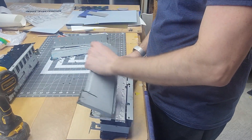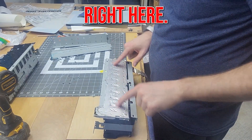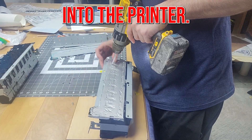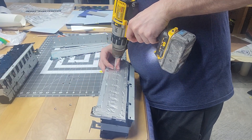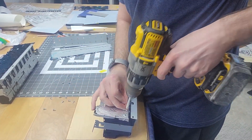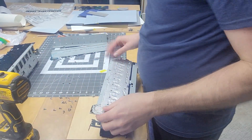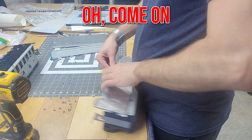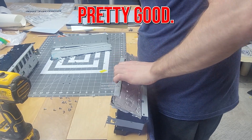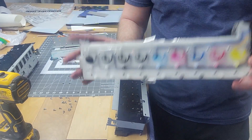We're going to pop this piece off. Now what we have is this piece right here — this piece is pretty neat. This is actually what feeds the ink into the printer, into the lines. There's a little bit of suction going on, it's pressed in. Voila, there we go.